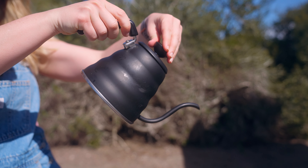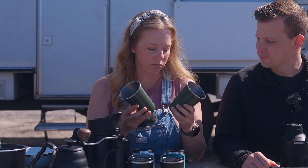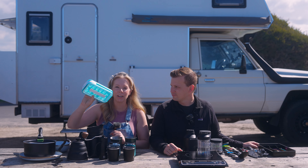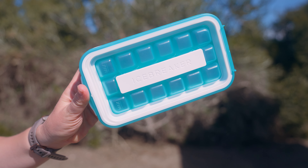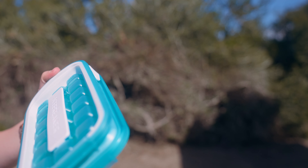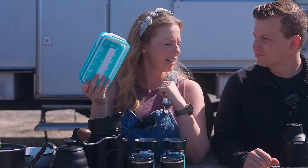We have a kettle for boiling water on the stove — it also works on the induction cooktop — two wine tumblers, and two little pint-sized glasses. And this right here is an ice maker. It goes in the freezer, and if you've ever traveled in an RV and tried to make ice in a traditional tray, it's not easy because the water sloshes all over. This locks it inside and then you pop it out and the ice breaks right out.